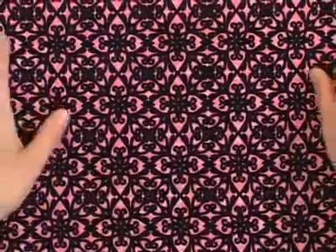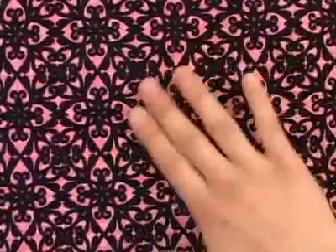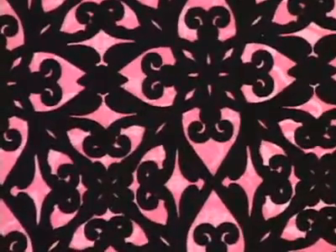This one's just gorgeous. I love the pink with the black on top — it's such a striking pattern. All this black is flocked and the background is just a very bright textured pink.